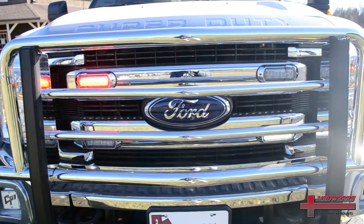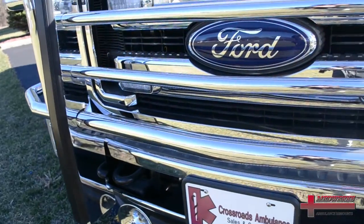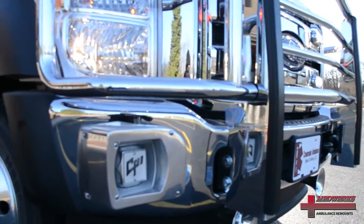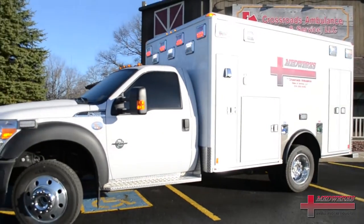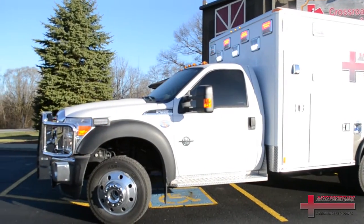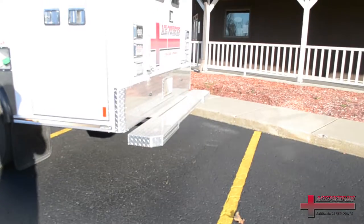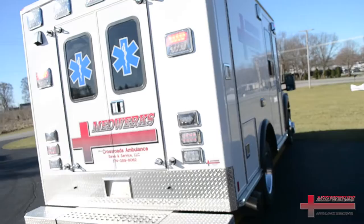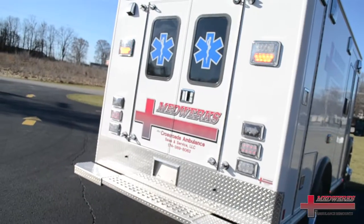This ambulance has a Go-Industry push bar grill guard system on the front, as well as Buell air horns and dual cast aluminum 100 watt siren speakers. You will notice that our running boards on the cabs are what we call a pooched diamond plate surface, and the flip-up step on the back is also pooched aluminum diamond plate, allowing for a very aggressive non-slip surface.